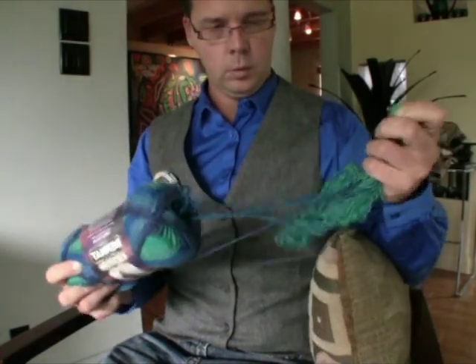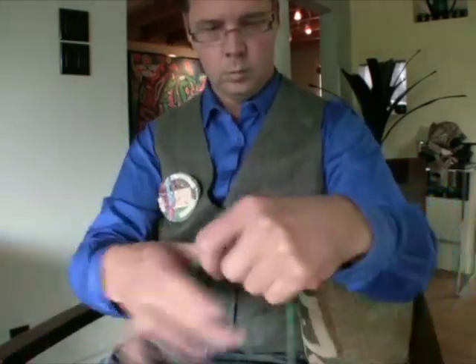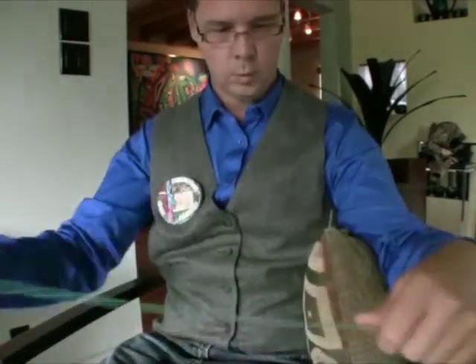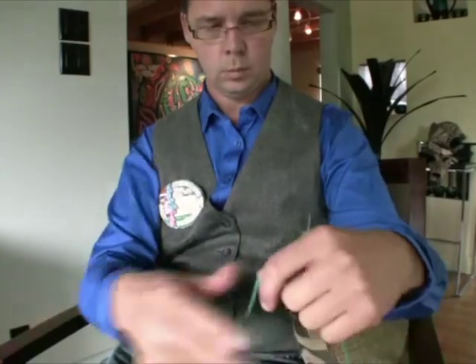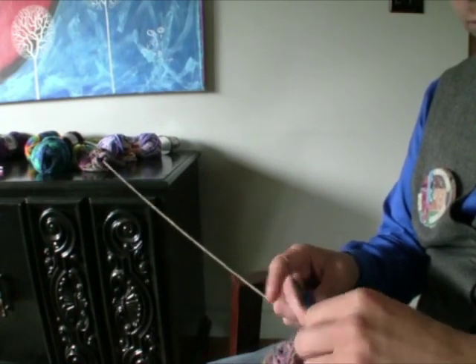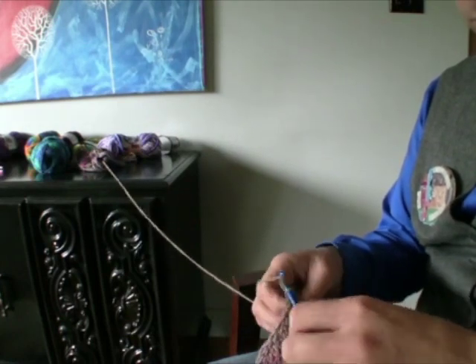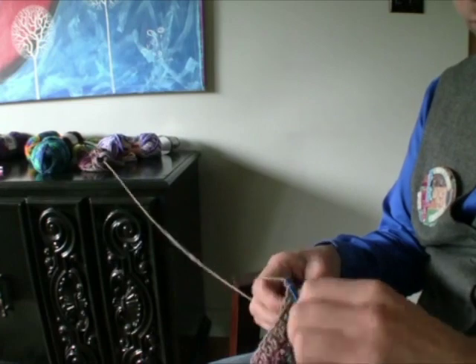When using yarn I like to pull it out from the center of the ball. It reduces tension a lot because after a certain point there's virtually no friction coming out of the center — just pull out a chunk and find the actual edge. Crochet goes so fast that the extra yarn pulled from the center gets absorbed into your project quickly. Have the yarn working directly into your project, not dragging across the floor or any other friction points. The less friction, the more consistent your stitches and tension will be.